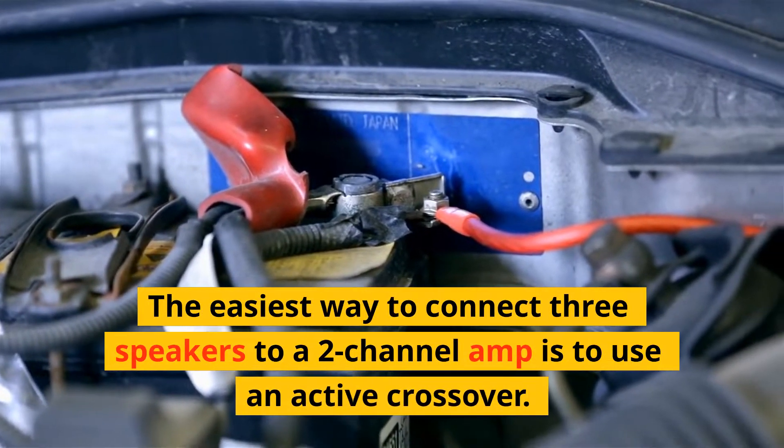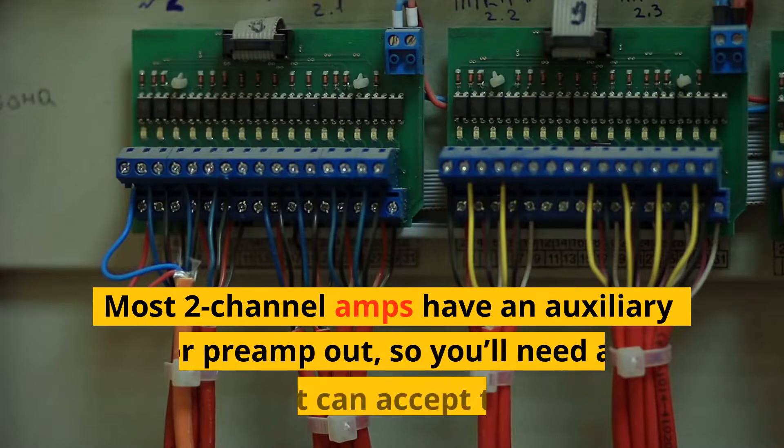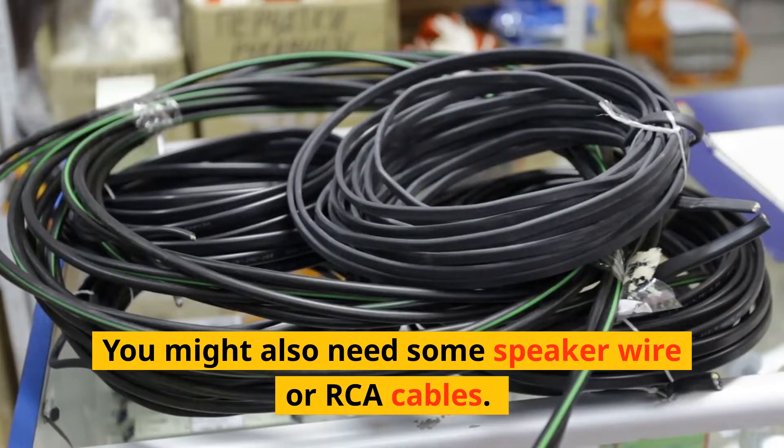The easiest way to connect three speakers to a two-channel amp is to use an active crossover. Most two-channel amps have an auxiliary or preamp out, so you'll need a crossover that can accept these signals. You might also need some speaker wire or RCA cables.